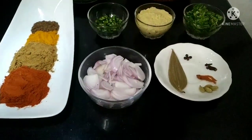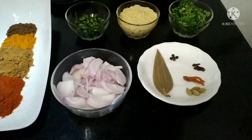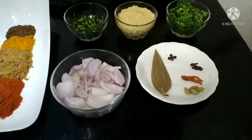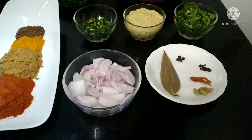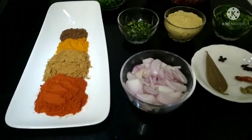We need some whole fried masala: 1 bay leaf, 4 green cardamom, 4-5 black peppercorns, 4 cloves, and 2 sliced onions. Also 2 tbsp chili powder and 2 tbsp coriander powder.